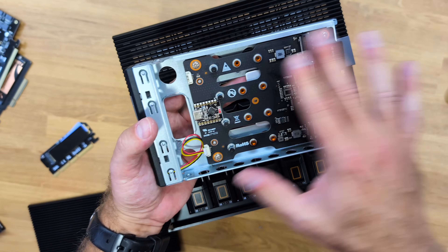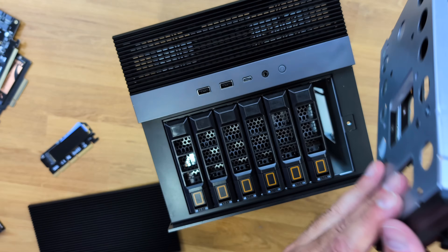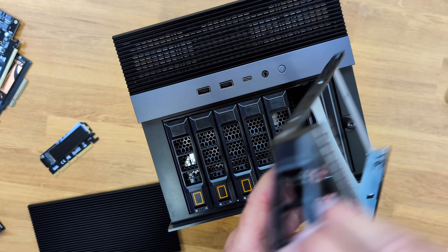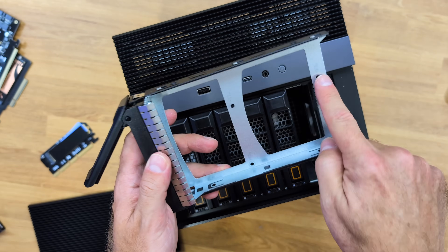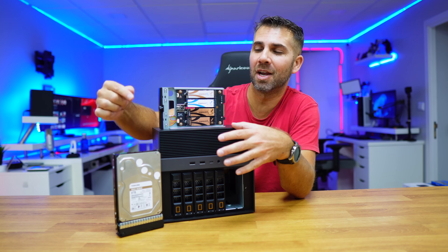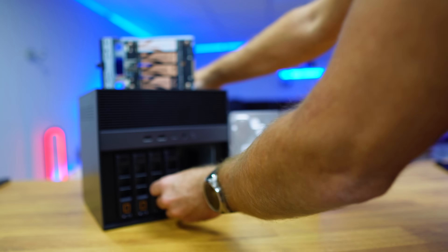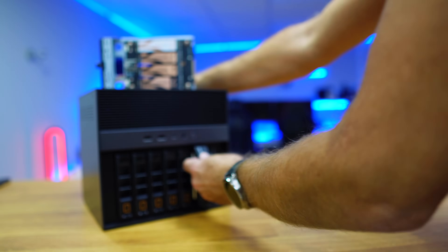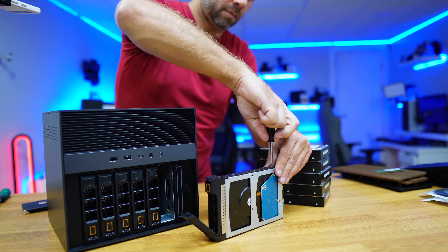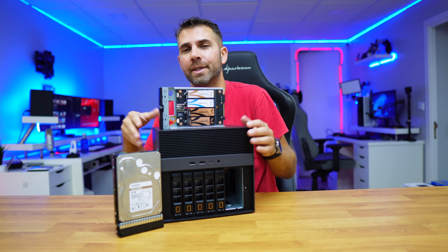We can place four NVMe SSDs in this dedicated bay, and of course the six bays for 3.5 or 2.5-inch hard drives. For storage, I placed in six Toshiba N300 drives, 8 terabytes each. It's really easy to install — you just remove the bay. The only tedious part is that there are four screws per bay, so it takes a while. I'd prefer a screwless system, but it's manageable.